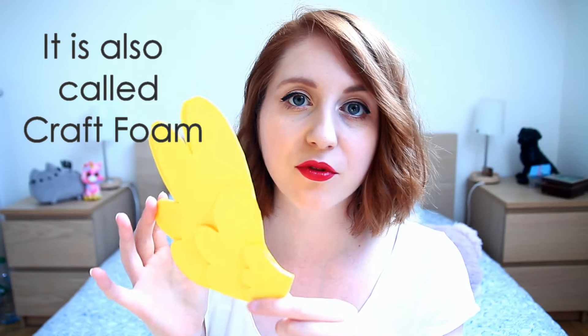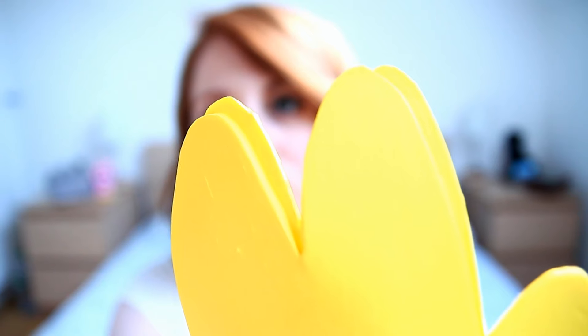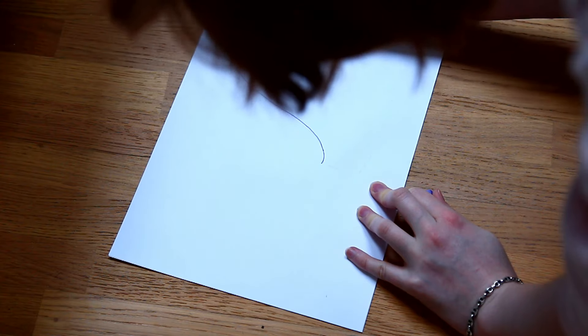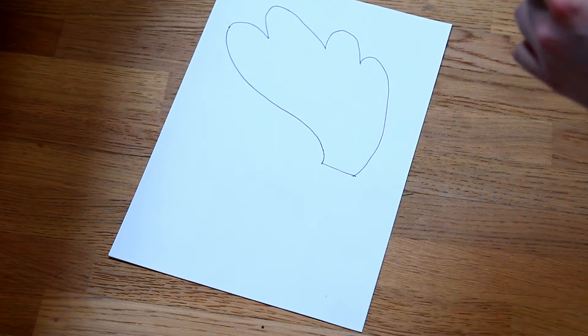I think it's quite cute like that. They are made from EVA foam. I made a big part, a smaller part, and a very small part. I cut two big parts so the wings would look more real. Don't forget to do a pattern before you cut the foam, to be sure that every piece fits together.